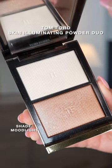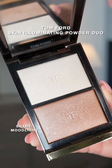This here is our Skin Illuminating Powder Duo in the shade Mood Light. One thing I really like about this highlighting duo is that you get two different highlighters, so you're getting a bang for your buck — two highlighters in one for the price of $90, which I know is up there in price point, but let me show you how it performs.